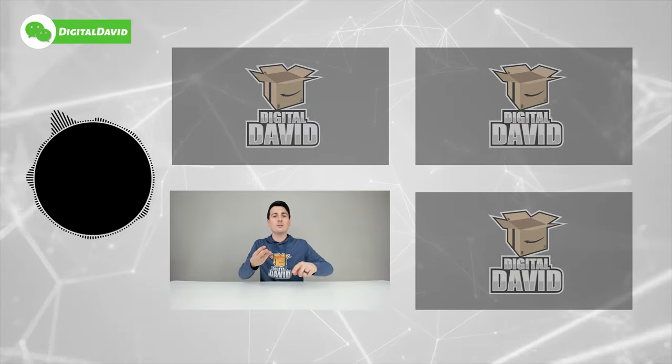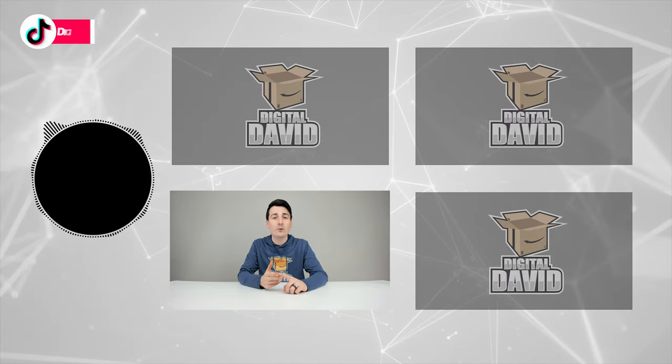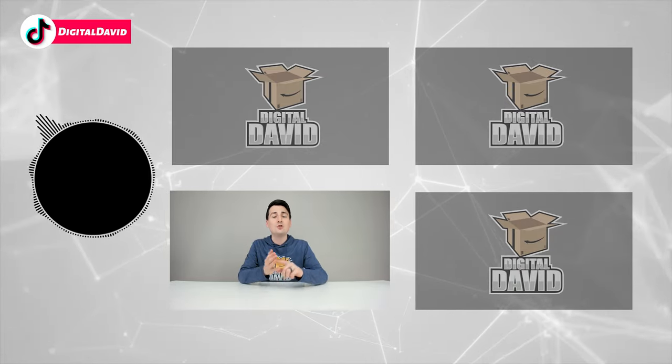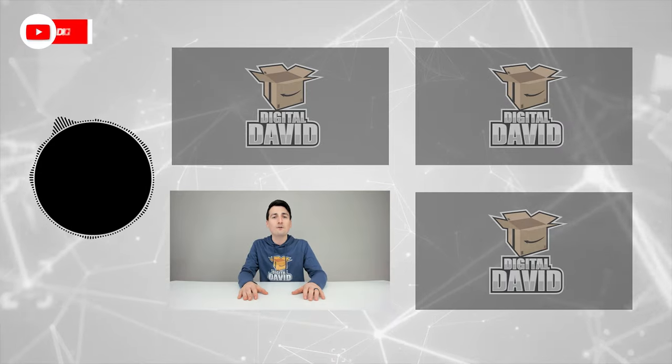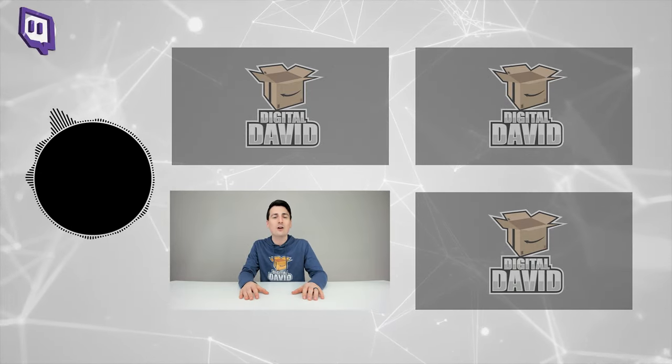Please go ahead and give us a follow online and make it a clean sweep — Facebook, Twitter, Instagram, Twitch, TikTok, Discord. You can message us on WeChat, check out our website, and join our free newsletter. Thank you guys so much for being here — don't forget new content daily, and we can't wait to see you in our next video.